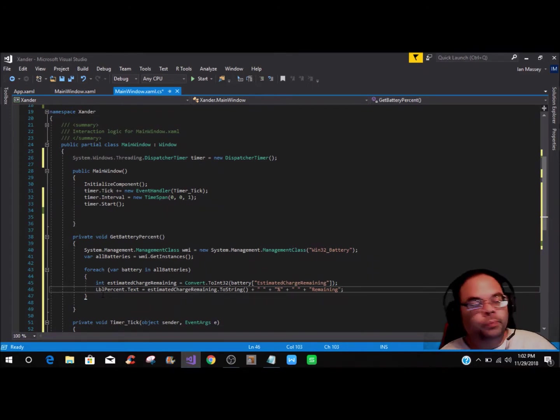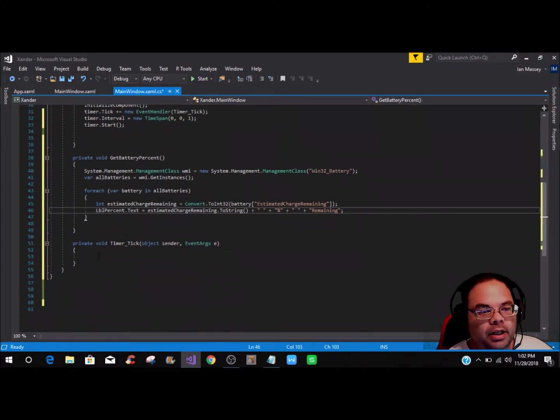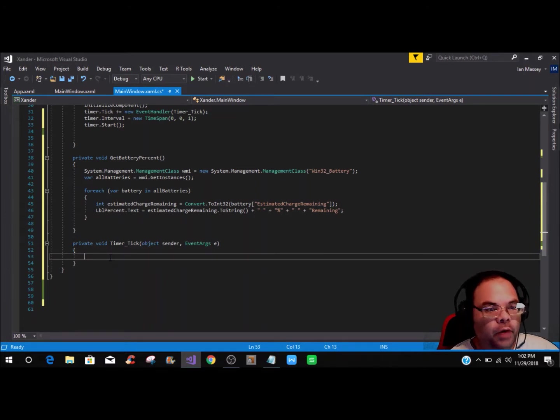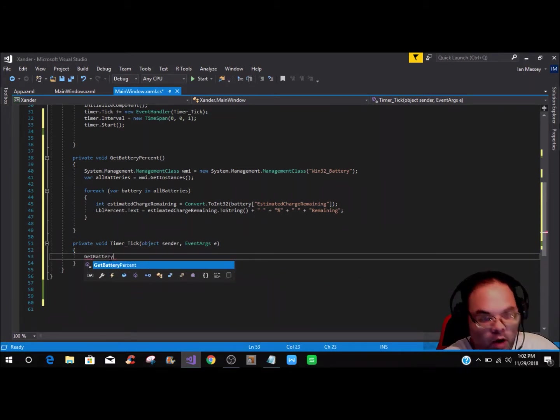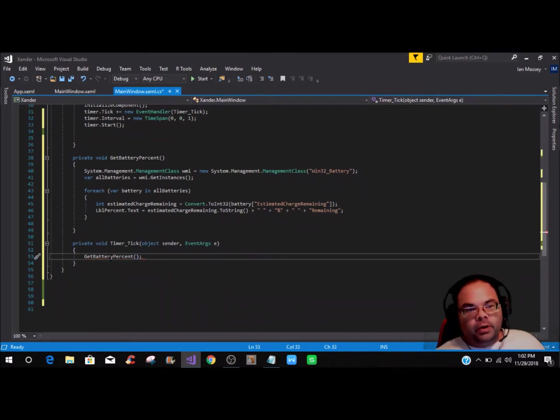Now we have almost everything done. The last thing we need to do is go into the timer_Tick method and call the method we created — GetBatteryPercent — and close it off.